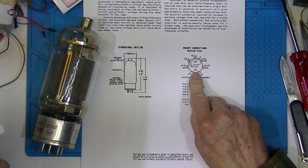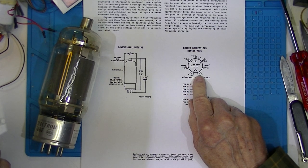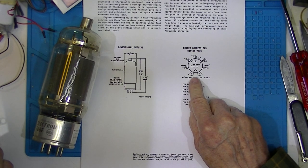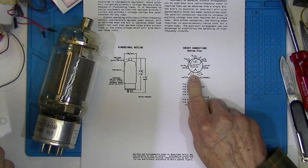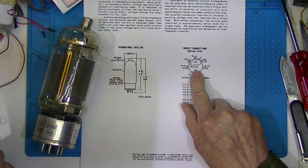Most often I encounter this in audio situations. And the way that's done: the filament AC supply via a transformer, the secondary of the transformer is center-tapped. And that center tap is used as the cathode. So as far as AC goes, it's balanced about the center tap and cancels out in the heater.